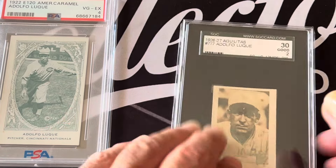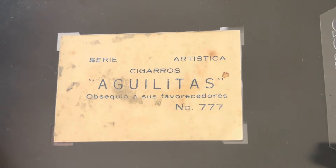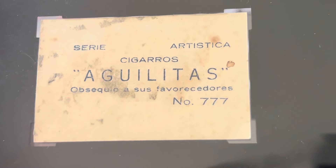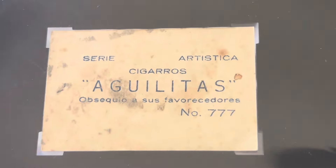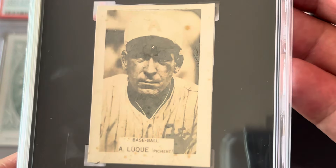The Aguilitas card — you can see it's from Cigarros, Seria Artística, meaning Artistic Series, Cigarros Aguilitas. This is card number 777. These Aguilitas cards featured not only baseball players but many other subjects as well. That is the Adolfo Luque Aguilitas card.